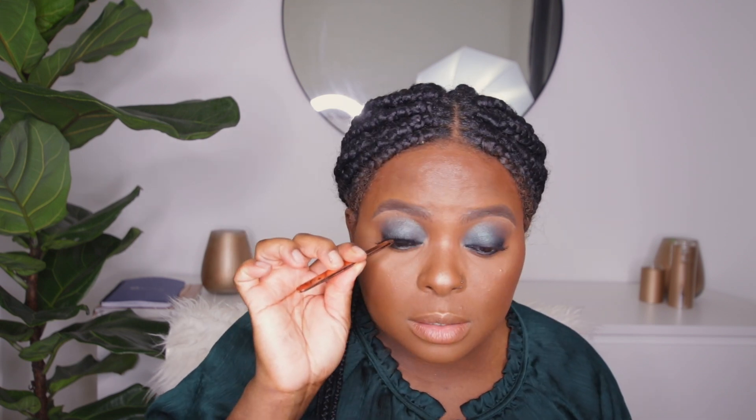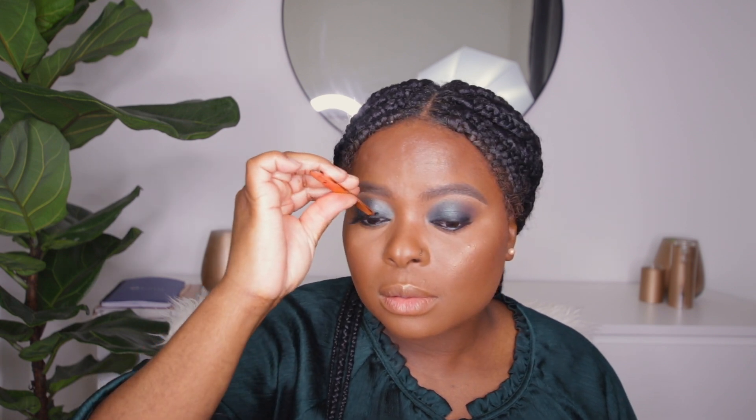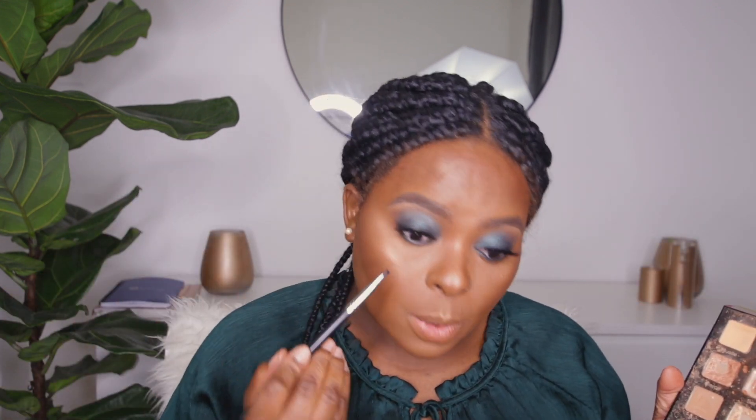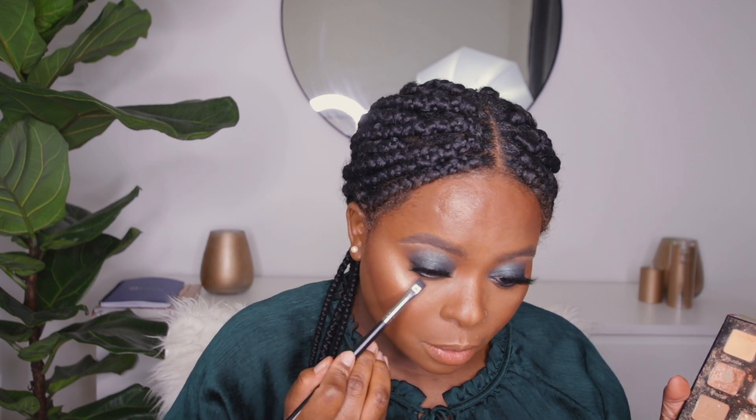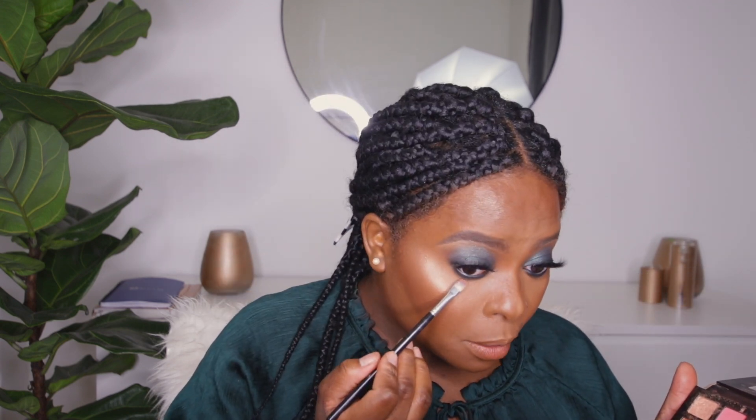Adding some mascara of course, then popping in our lashes. Going back with the black shade Inspo to smoke out the bottom as well. You want to be careful so you don't have fallouts, since we already did our face. Then going back in with Edges to smoke the bottom part out some more.